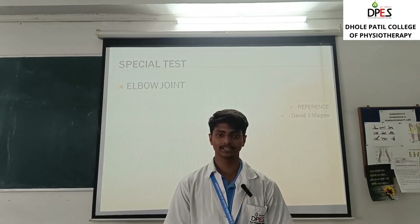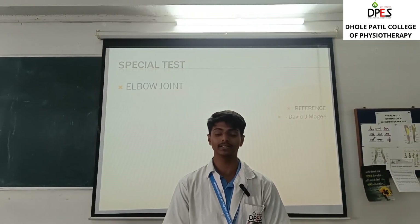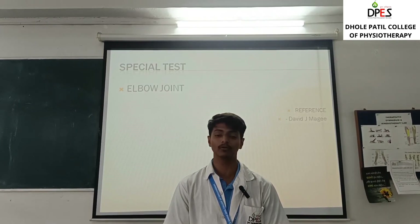Hello everyone, myself Manzar Ansari, currently studying from Dhulepatil College of Physiotherapy in the third year. Today we will be talking about special tests, and first we will look at the elbow joint.